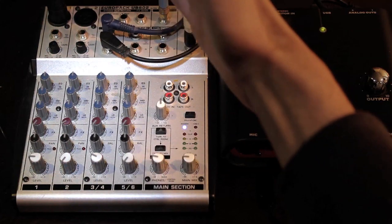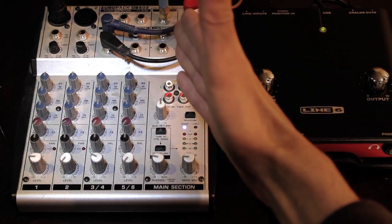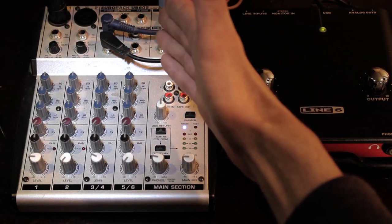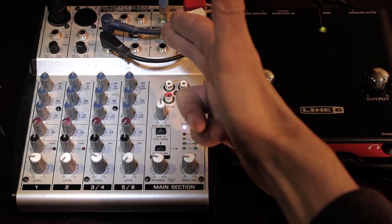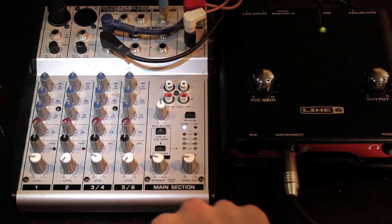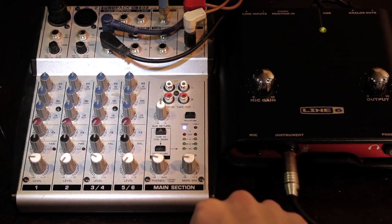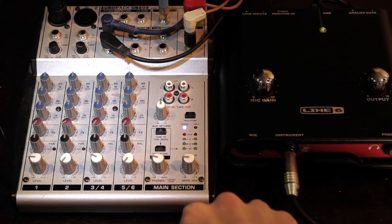You can get them out of a control room output or headphones output. I took the headphones output — it's really easy, it just works with a mini jack like on your headphones or iPod. A good thing to do first is to put your headphones into the headphones output and listen to the mix you've made.